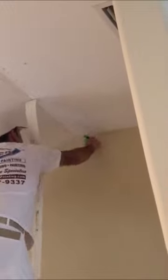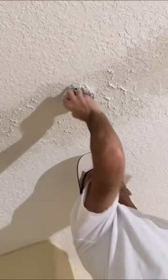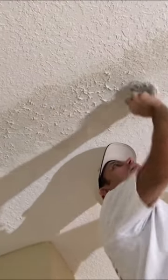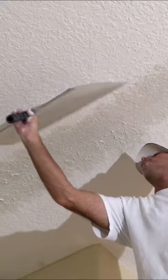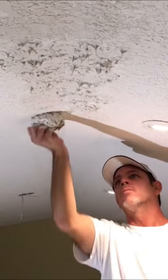Option two is for me to do my best and keep the area confined where I texture just to the repair and blend it in to the existing ceiling. I always tell customers I'm good at blending, but there is a chance you might be able to spot the repair. These customers opted for option two, and then they were going to prime and paint it themselves.